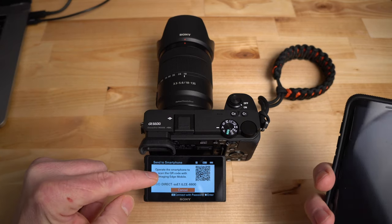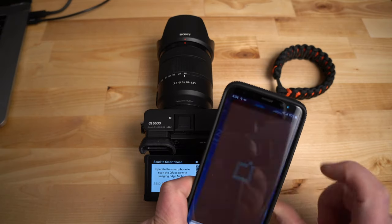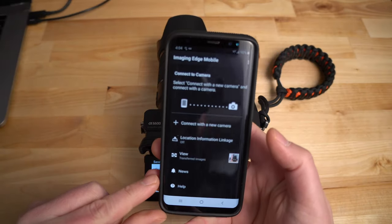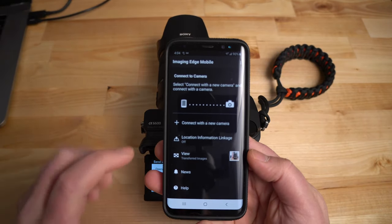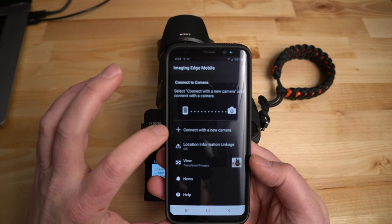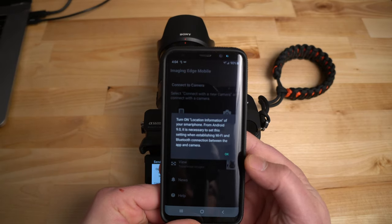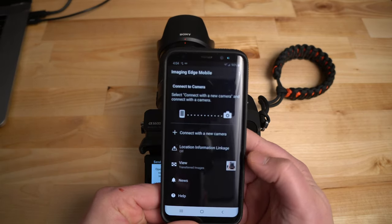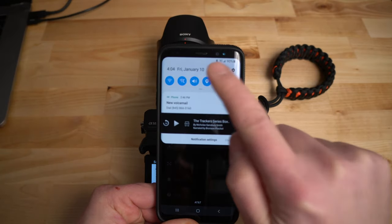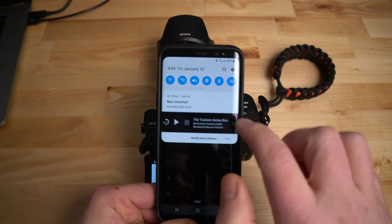The QR code is there. Now I'm going to open up the Imaging Edge app on my phone. When the app pops up, it presents your options. I want to connect to a new camera, so I'm clicking the plus button to connect with a new camera. It's saying 'turn your location information on' — so you do have to have your GPS on to use this.